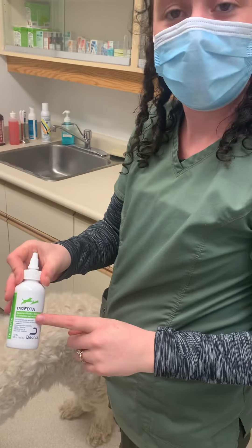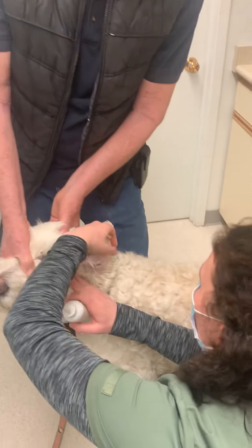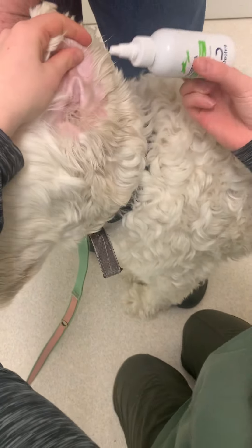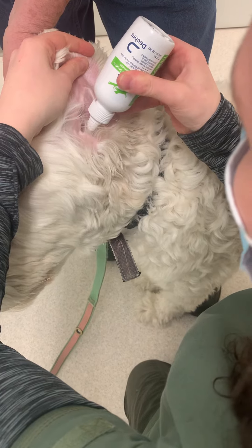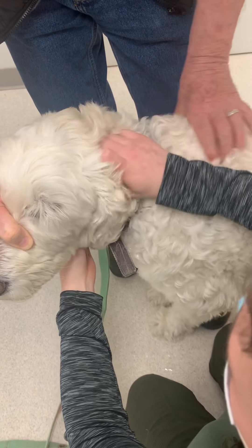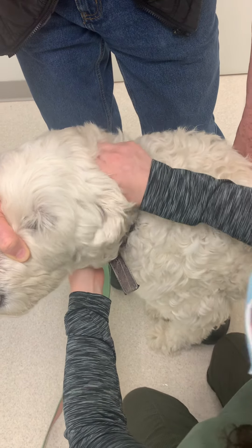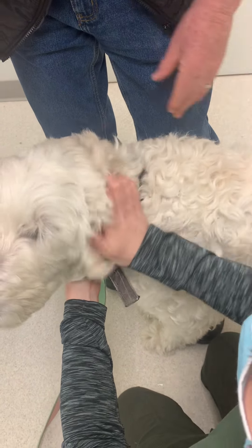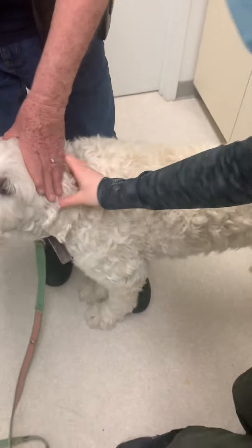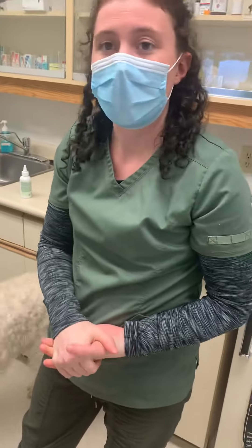I'm going to take the Tris-EDTA again and run this down his ear canal. I'm going to take his ear, pin it right here, pull it back, and then have Dr. White tip his head down a little bit so that the medication can run all the way down. You want to make sure the ear folds up, then give it a really good massage. That way we can make sure it runs all the way down to the horizontal auditory canal. That should have covered the entire auditory canal, and that's all the instructions we're going to need for the ear.